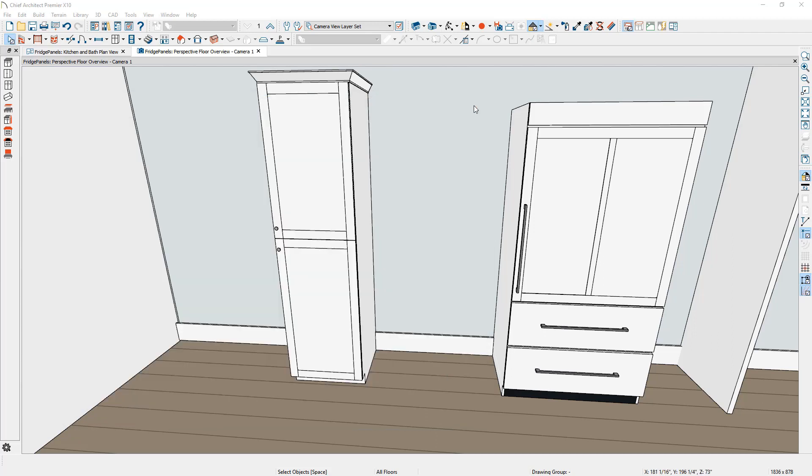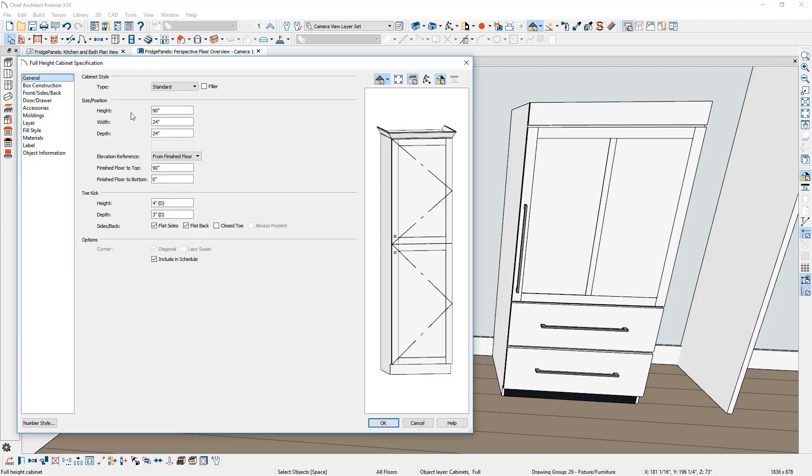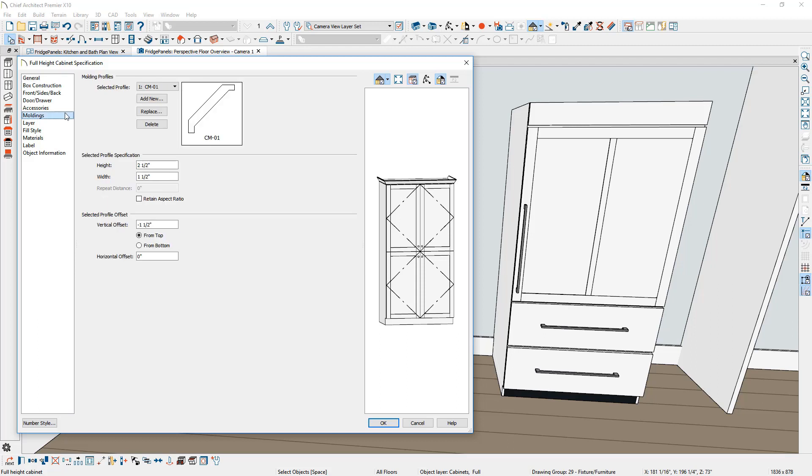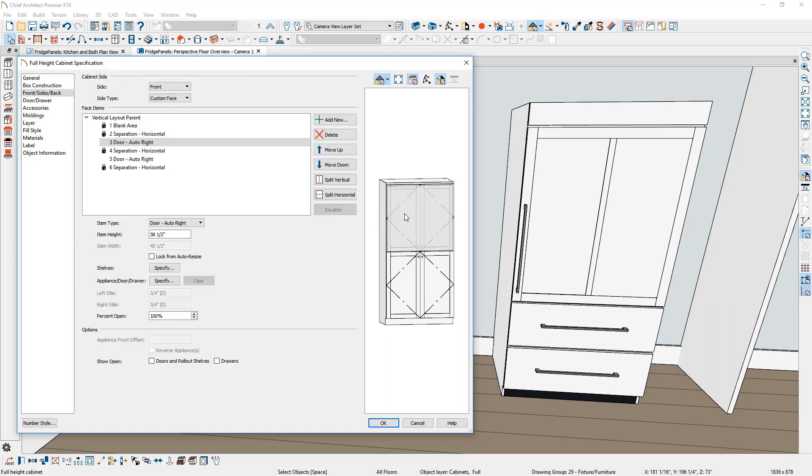To make the changes, I'm going to double click on this cabinet and open up the cabinet dialog. The first thing I'm going to do is size the cabinet at 84 inches tall, the width at 42 inches, and the depth at 24 inches. For the molding on the panel, I'm just going to click and remove the molding off the top of it. On the face items, I'm going to click on it — that will change my panel to the front, sides, and back — and step through the different elements.